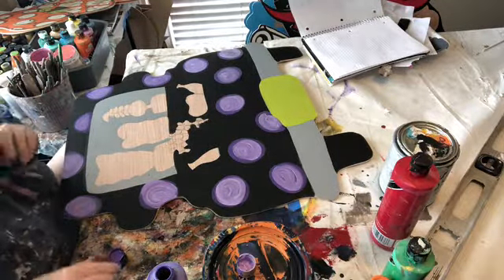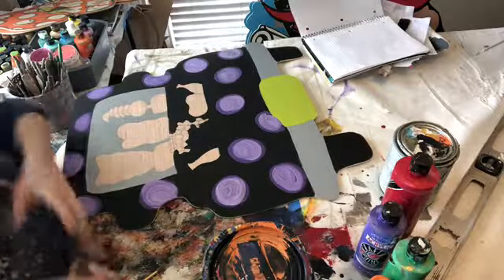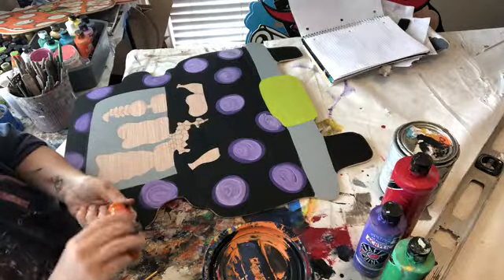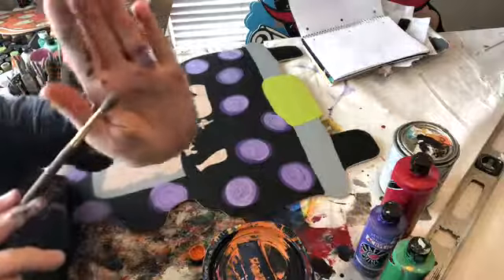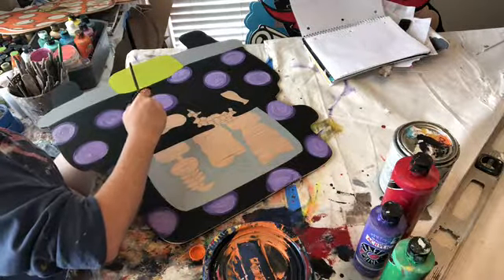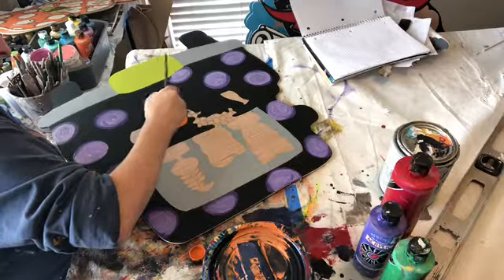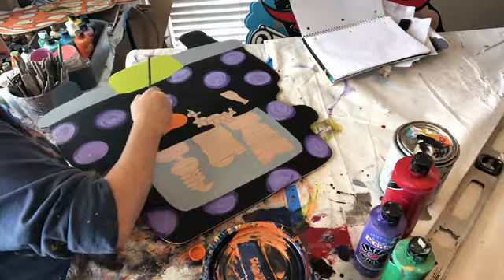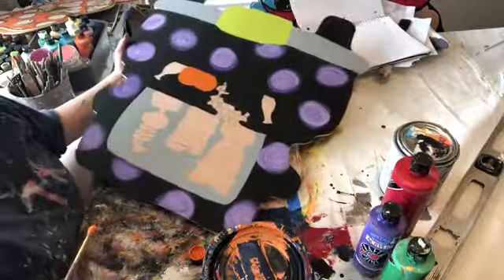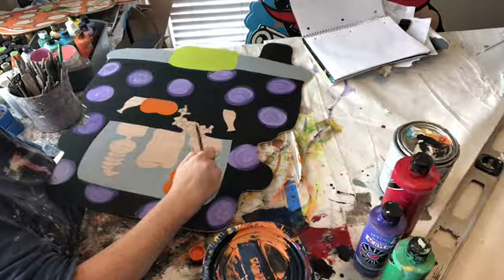That was super easy! How's everybody doing? Is this easier than you thought it would be? How about we go in with our orange and do our pumpkin real quick. I'm going to use the same type of round brush — let's get this pumpkin going. And while we've got the orange out, let's go ahead and do Winnie's hair. Just follow the lines, go the same direction.